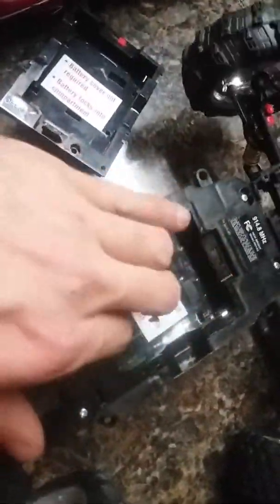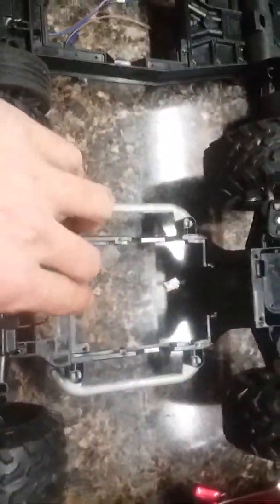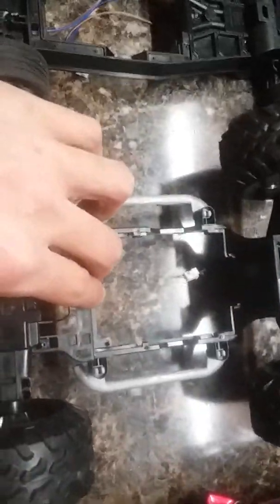...the Wolf Pro 12.8, not the Track Attack. So you can take your 12.8 board that came in your Wolf Pro and put it in your 7.5 RC car and just plug it up.